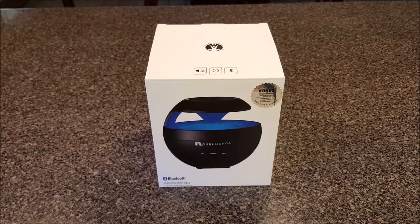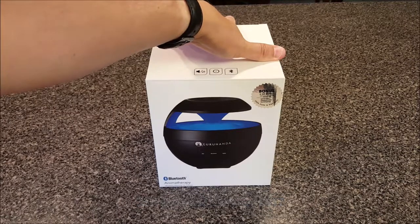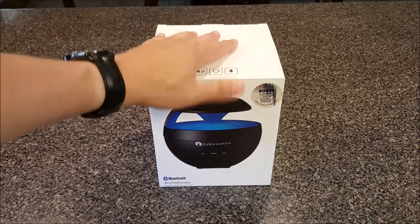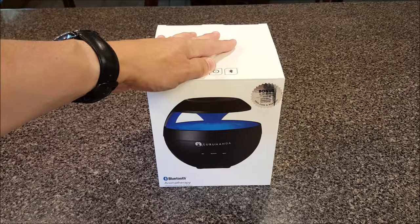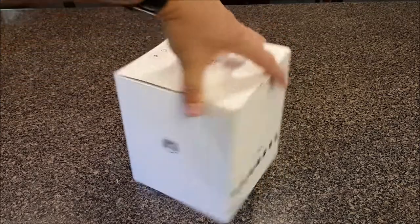Hi everybody, thanks for watching. You are looking at a Guru Nanda aromatherapy speaker LED light show — pretty much a nirvana and peaceful zen state type machine. You can pick this up in most stores for around fifty or sixty dollars. This pack came with three bonus oil bottles in it. We're going to open it up today and do a quick review.